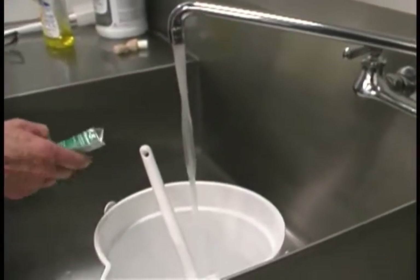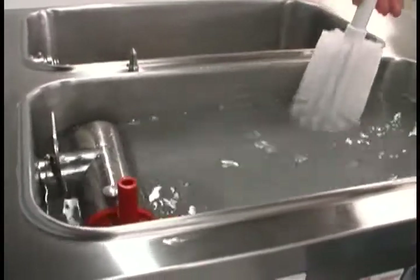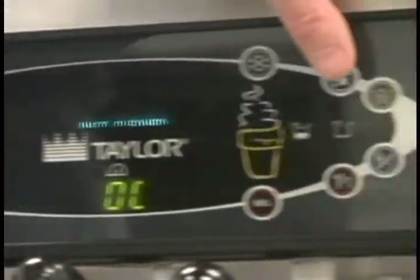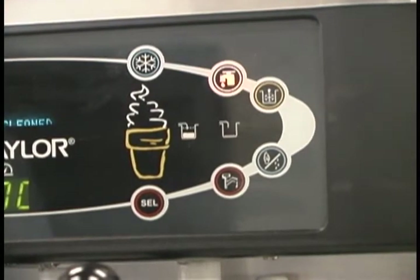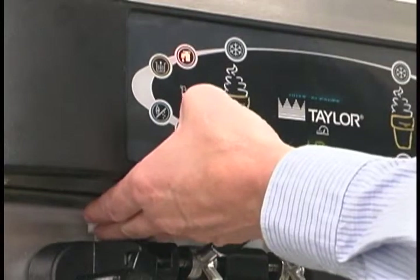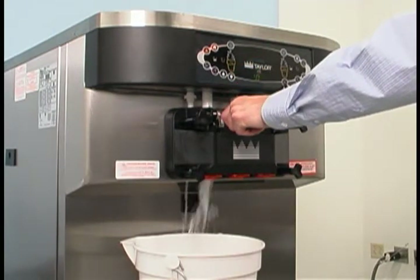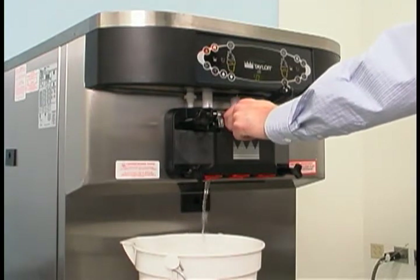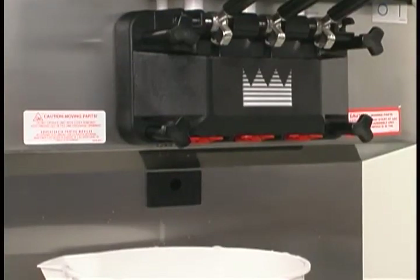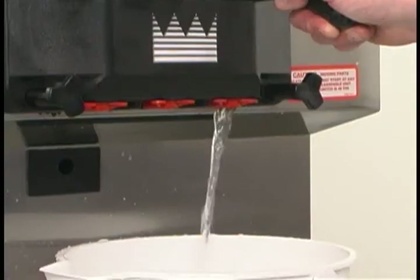Prepare another two gallons of an approved sanitizing solution and warm water. Pour the sanitizing solution into the mix hopper and brush the exposed sides of the hopper. Place the power switch in the on position. Touch the wash button on each side. This will cause the sanitizing solution in the freezing cylinder to be agitated. Allow the solution to agitate for at least five minutes. With an empty pail beneath the door spouts, raise the prime plug and press the pump button. When a steady stream of sanitizing solution flows from the prime plug opening in the bottom of the freezer door, open the draw valve. Once the sanitizer stops flowing from the door spout, press the wash and pump buttons. The draw valve will close automatically. Repeat these steps for the other side of the machine.